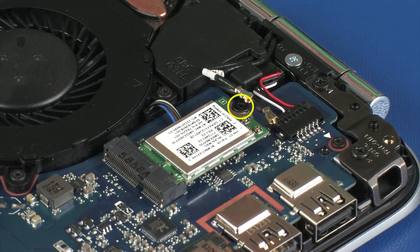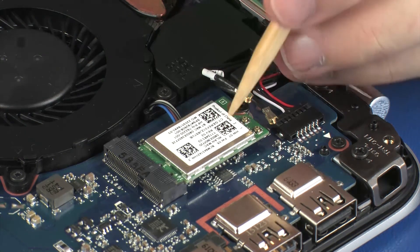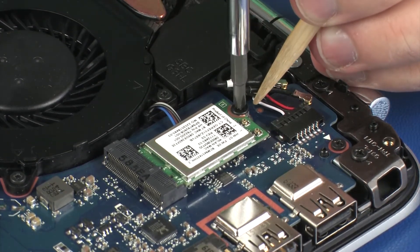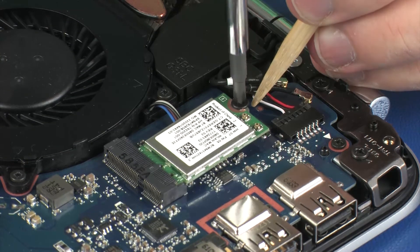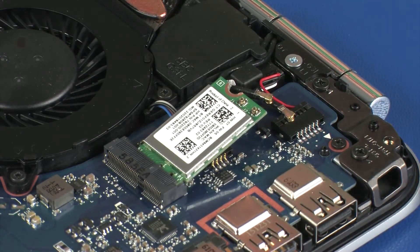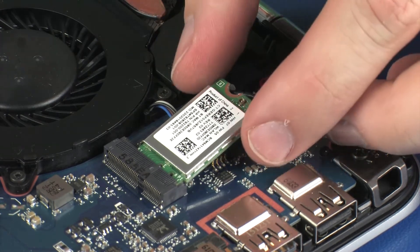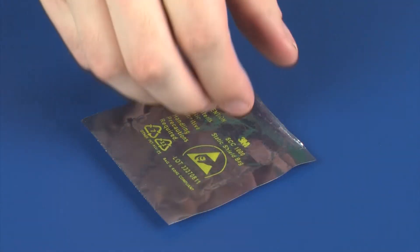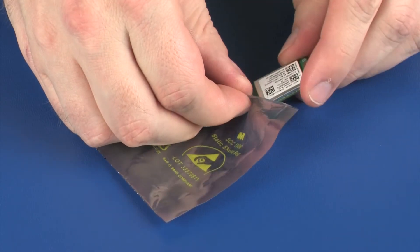Remove the 3 mm P1 Phillips-head screw that secures the wireless module to the system board and allow it to release to the spring tension position. Grasp the wireless module by the edges and pull gently to remove it. Place the wireless module in a static, dissipative bag.